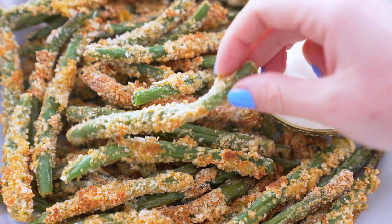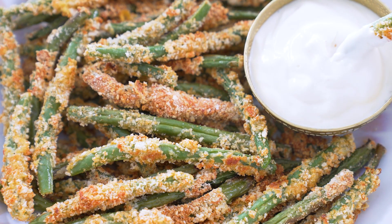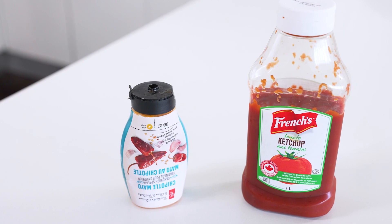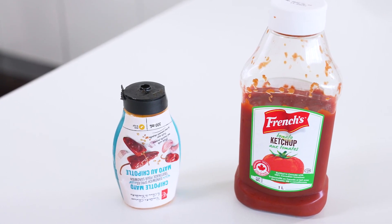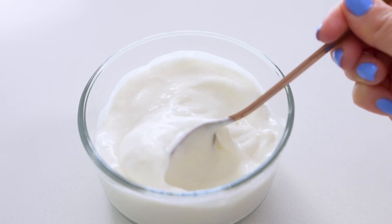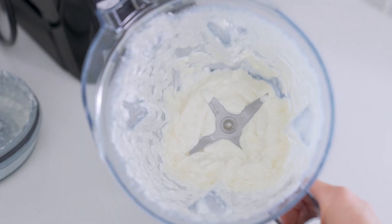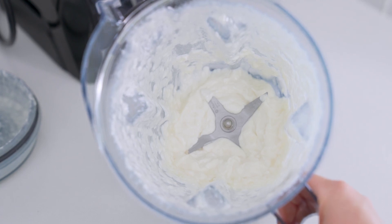Now we all know fries aren't fries unless a dipping sauce is involved, so I'll also show you how to make the absolute best ever garlic mayo. You can dip them in pretty much anything you'd like, including ketchup or store-bought chipotle or garlic mayo, but my homemade version is vegan and you will be looking for excuses to put it on anything. For the garlic mayo, you will need to mix it up in a blender, food processor, or magic bullet.